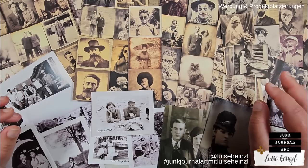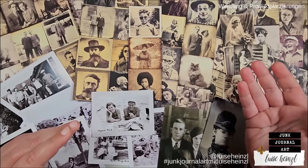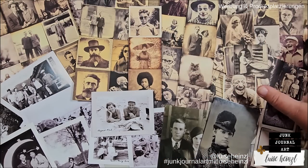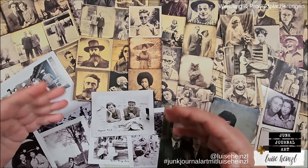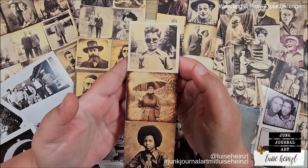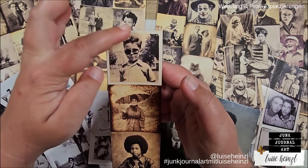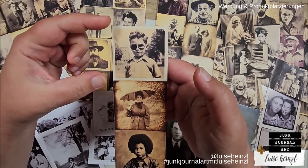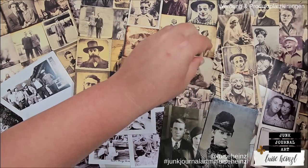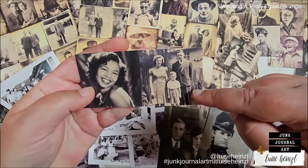I would like to mention that I have chosen these photos from my stash, which I either printed myself or bought as a print. What you can see here on the top of the screen is a digital ephemera pack from my Etsy shop — a digital printable paper which you can print at home. These are the vintage photo strips. I will link this item down below in the description box for you.